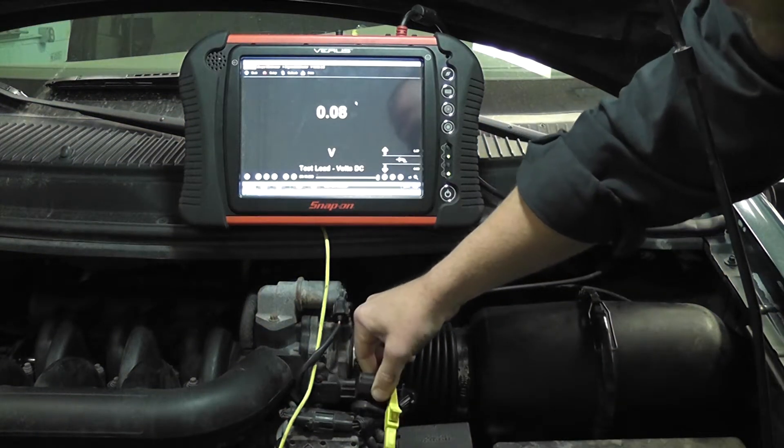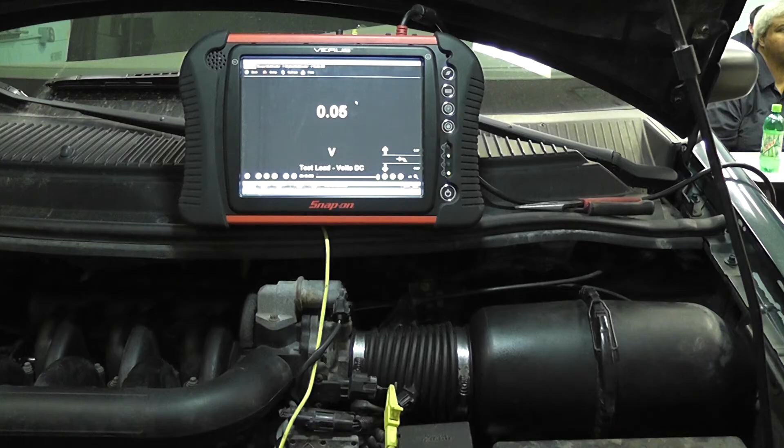Unplug the TPS and what we want to see on some cars is that voltage will go to five. On other cars, it's normal for it not to — there's some theory involved there. On this car, my signal wire is staying at 0.05, basically zero volts. What I'm going to do now is jump the signal wire to the five volt reference wire and force that voltage high.